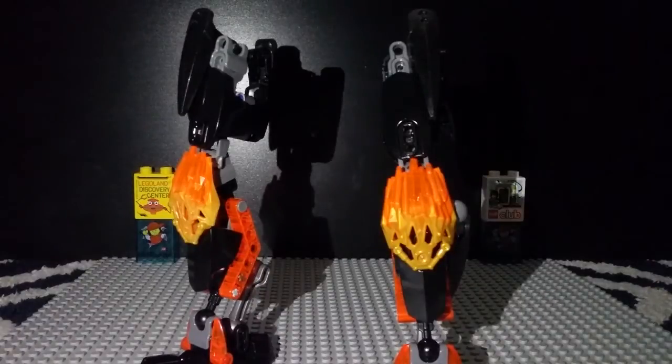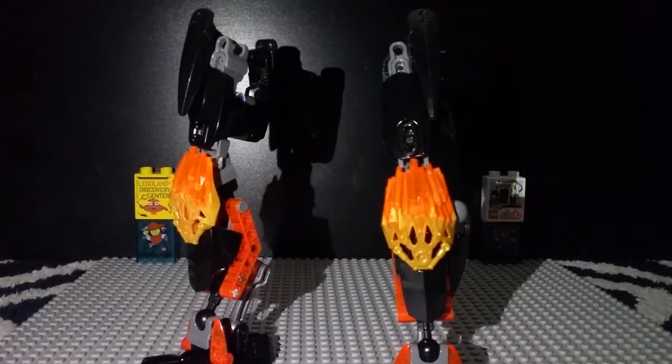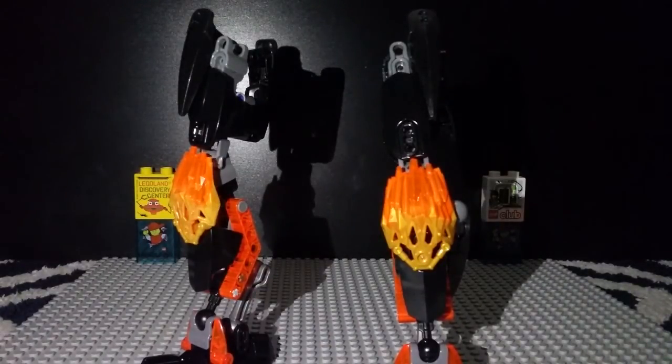Anyways, that's it for this part of how to build Makuta 2016. Next time we are going to build the arms — and you might be thinking, wait, what about the body? We're going to save that for later. Stay tuned for next time when I go over how to build the arms. I hope you guys enjoyed this video. Thank you for watching and keep building.